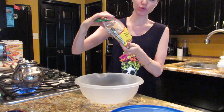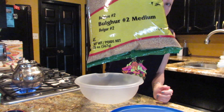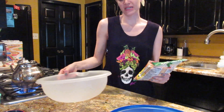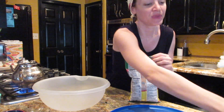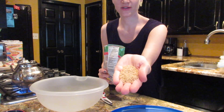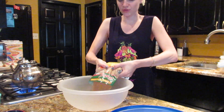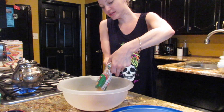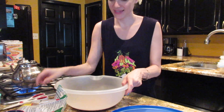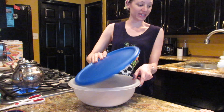We have some crushed wheat or bulgur. Make sure it says number two on it — number one is too fine and anything like number three or number four is too thick. If it doesn't have a number on it, it should be about the size of raw sugar. I'm going to put about half of this package, which is about eight to ten ounces, into a big bowl that has a lid or a pot that has a lid.